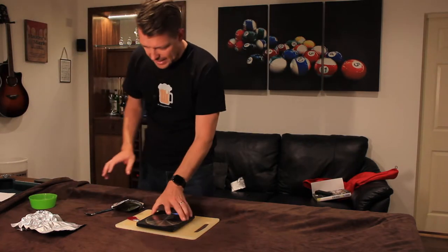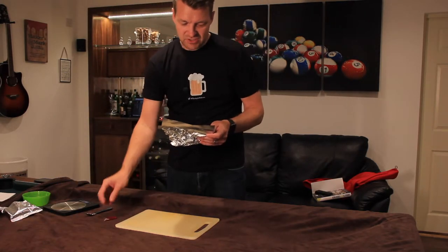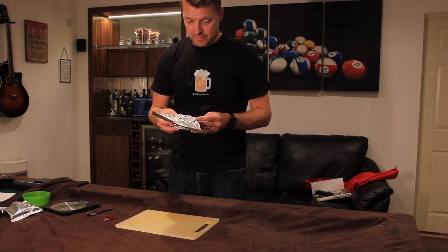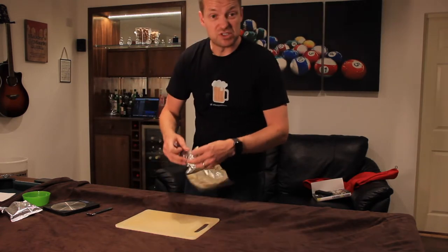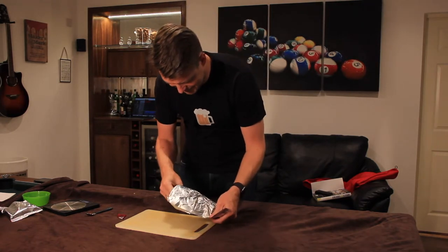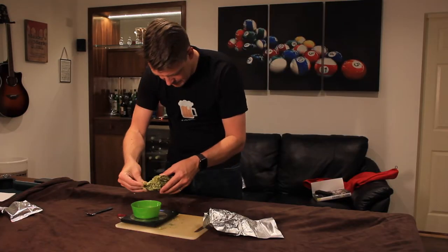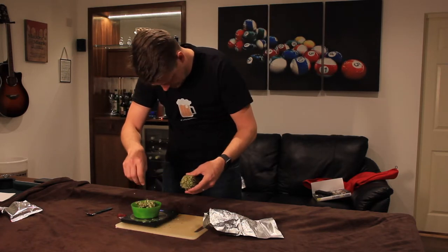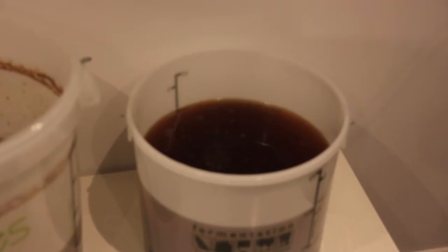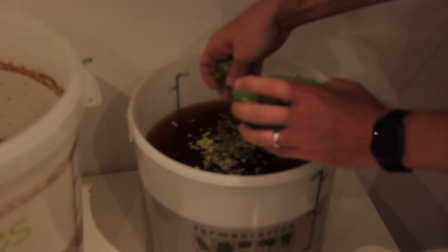Now the next bag is where the experiment begins. I picked some Styrian Goldings hops from the shop, just pretty much at random, and we'll see what they're like. These look interesting — I have no idea what that is. There, 30 grams. Wow, that does smell good. Breaking them up and just putting them in, really. I don't really know if there's much of a science to this — I'm sure there is. They seem to be floating.